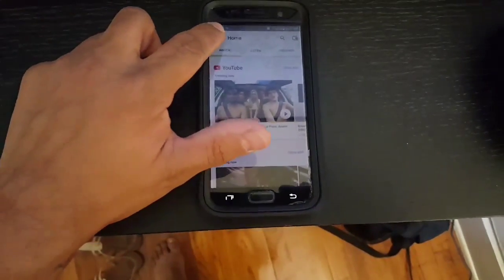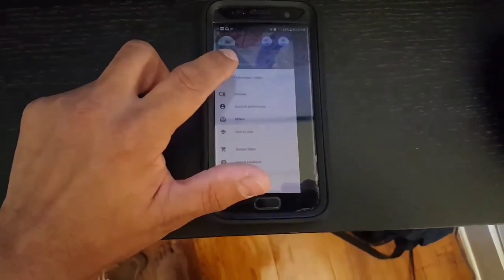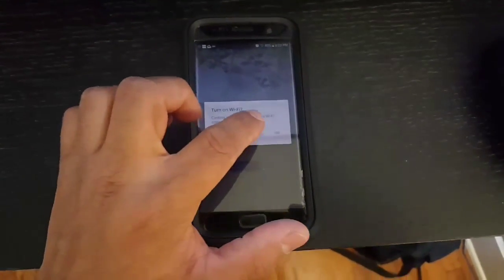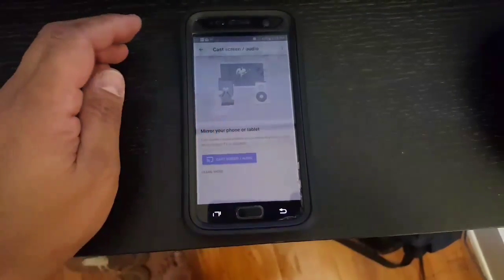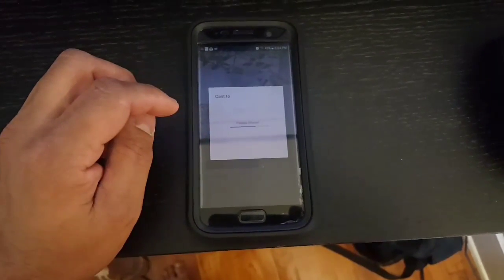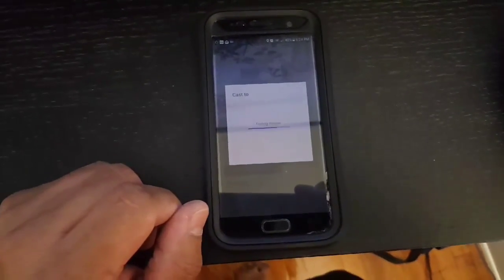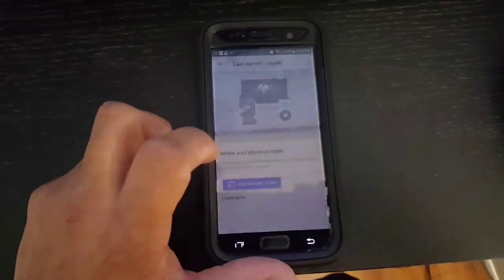Go to the top-hand corner, click on Cast Screen and Audio. Find the device and click on the Chromecast.